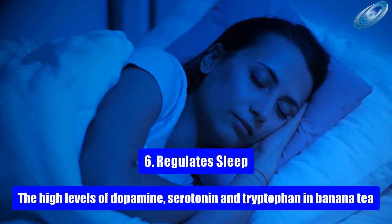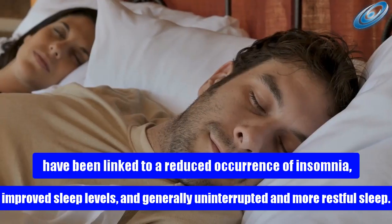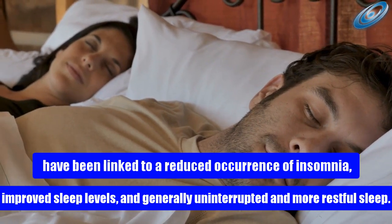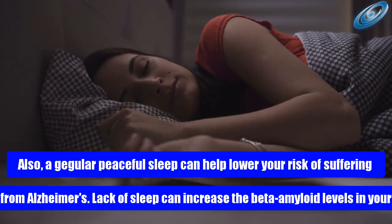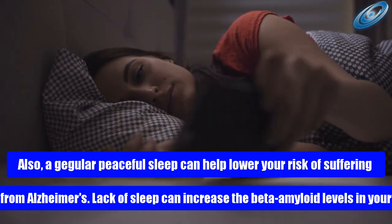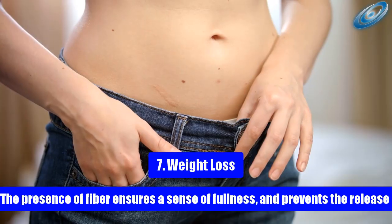Health benefit 6: Regulates sleep. The high levels of dopamine, serotonin, and tryptophan in banana tea have been linked to a reduced occurrence of insomnia, improved sleep levels, and generally more restful sleep. A regular peaceful sleep can also help lower your risk of Alzheimer's, as lack of sleep can increase beta-amyloid levels in the brain, which are linked to the occurrence of this disease.